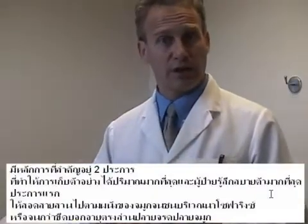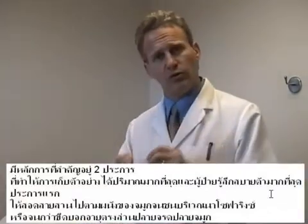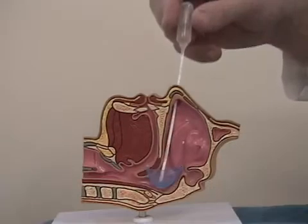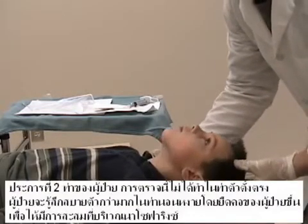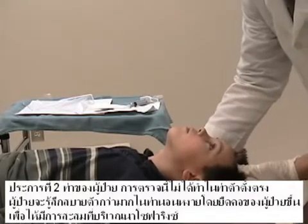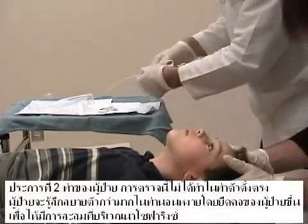There are two key points that are important to maximize the specimen collection and the patient comfort. Number one, following the floor of the nose with a catheter until resistance is met in the nasopharynx where the age calibration mark is met in the front of the nose. Number two, patient position. This is not an upright procedure. Patients are much more comfortable in a supine position with their neck extended to allow pooling in the area of the nasopharynx.